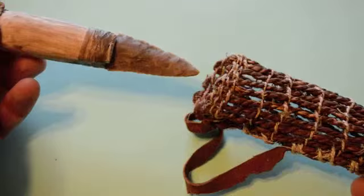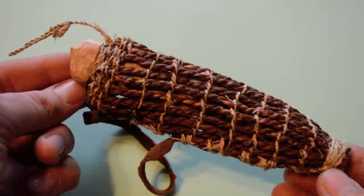In my last video, I showed you step by step how to make an Ötzi the Iceman style flint dagger. In this video, I'll show you how to make the woven scabbard which held his dagger.